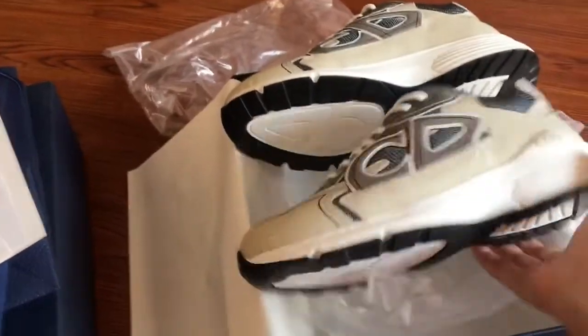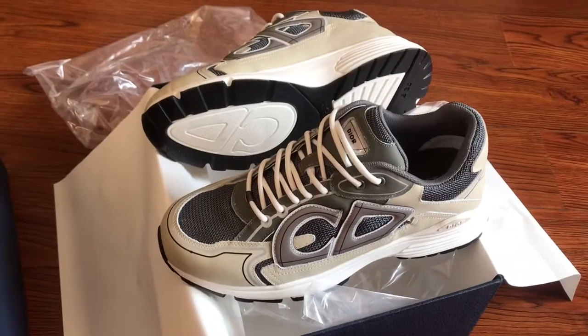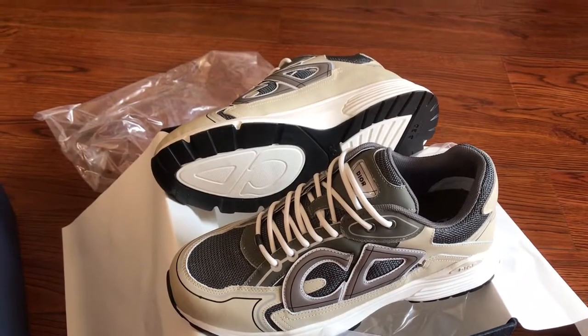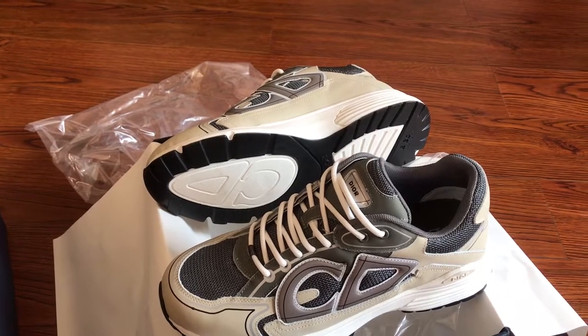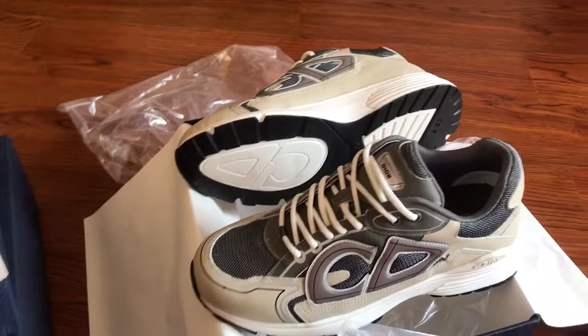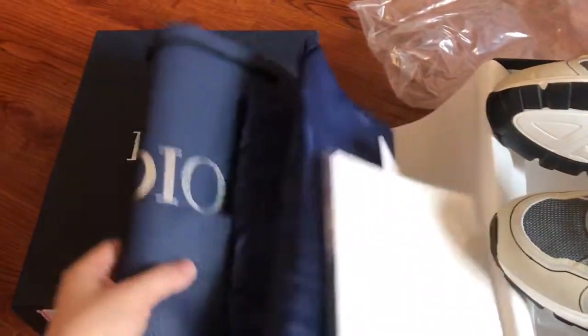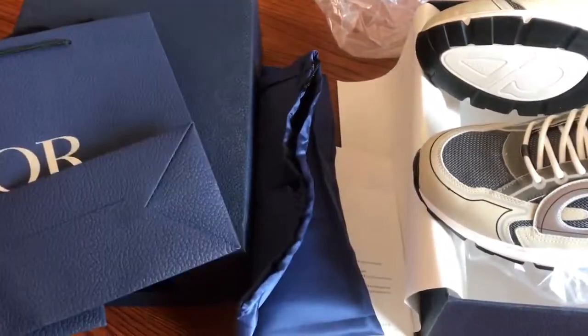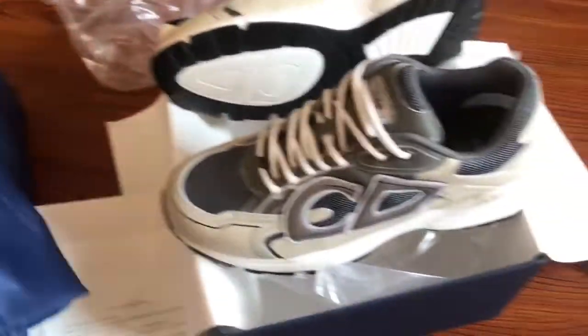Hello YouTube, this is GotKickstar.You — welcome back. This is the DLB30 in the gray colorway. It comes with the box, the dirt bag, the silk dust bag, and the invoice card.